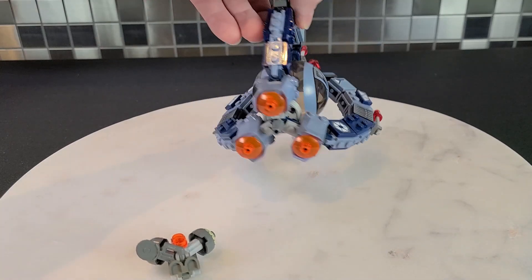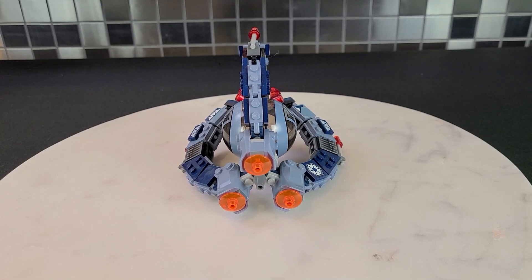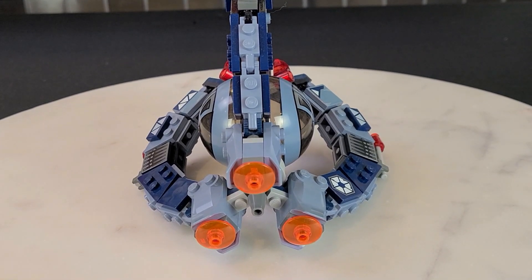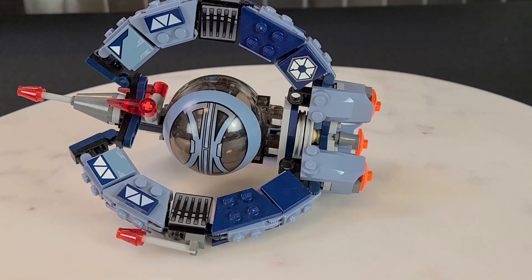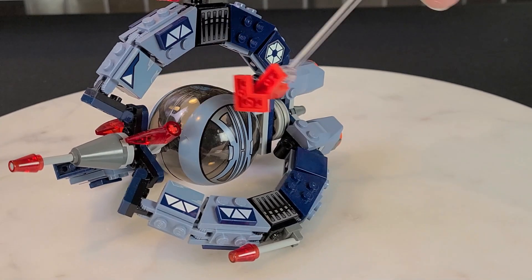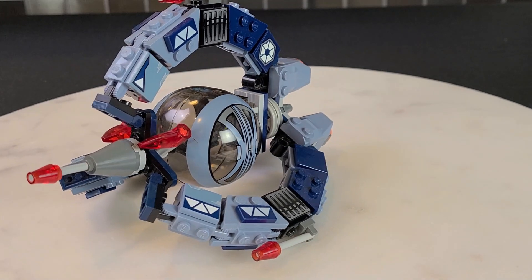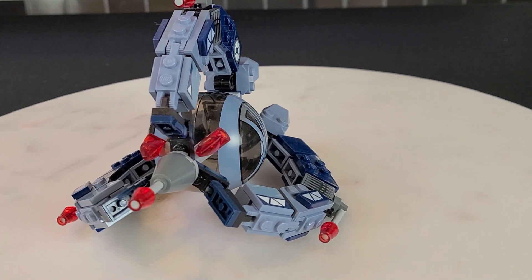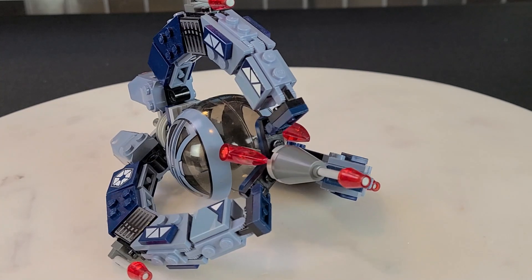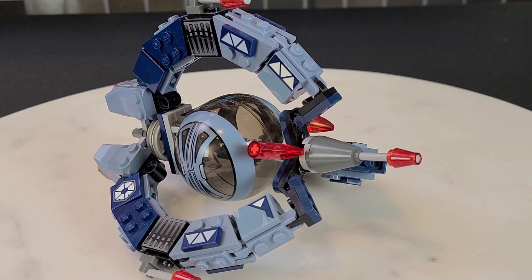The other thing about this fighter is the engines — they really look quite nice. This would be a cool set to maybe light up. The front actually has kind of like the droid eyes, those little red pieces, which is interesting. And this right here is a printed piece. All in all, I do quite like this Tri-Fighter. It is old — it's 2005 — but it gets the job done. It's definitely passable and I love the color of it. Maybe could have included a couple more minifigs, but for what it is, it works.